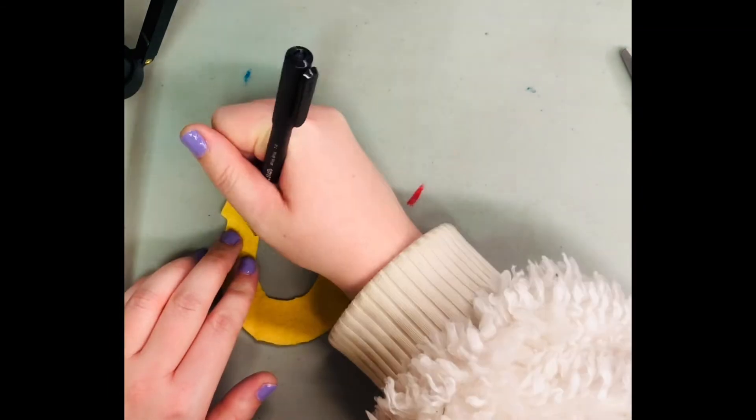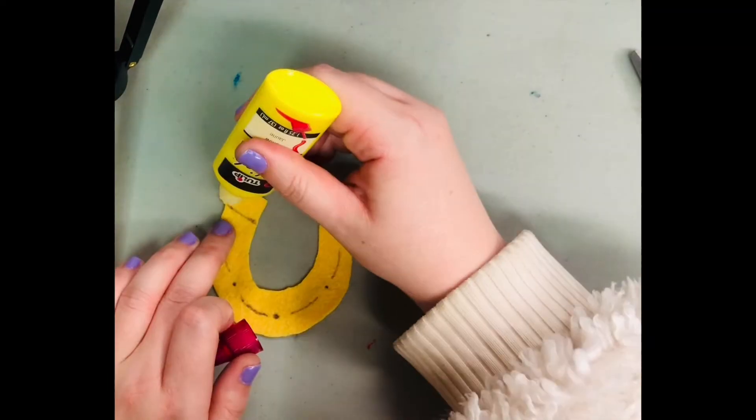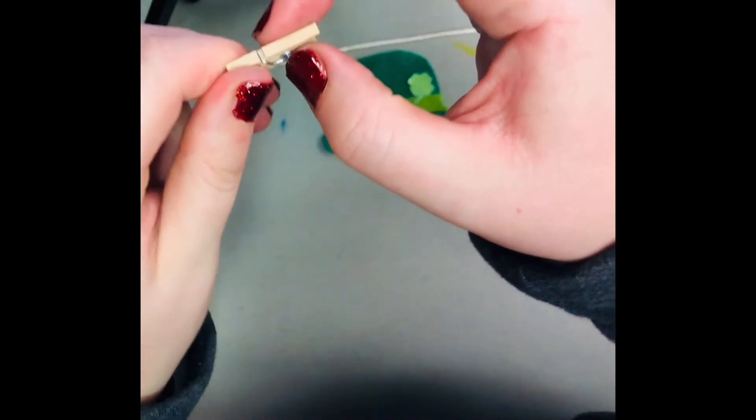Our last image is our lucky horseshoe, and I'm going to add some details with pen. Then I'm going to go over it with a little bit of paint — white and yellow. Here are all of our little pieces.